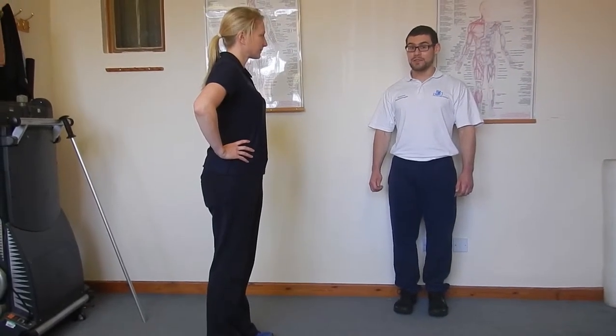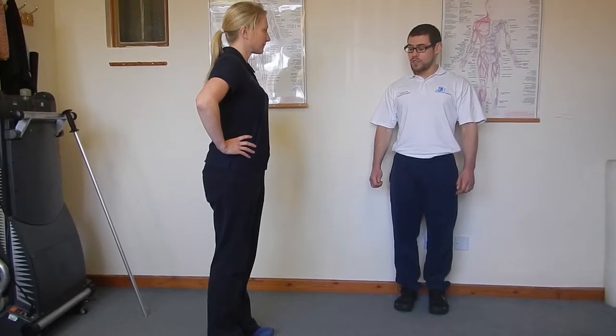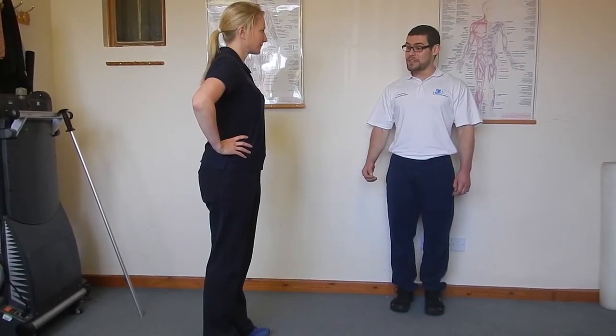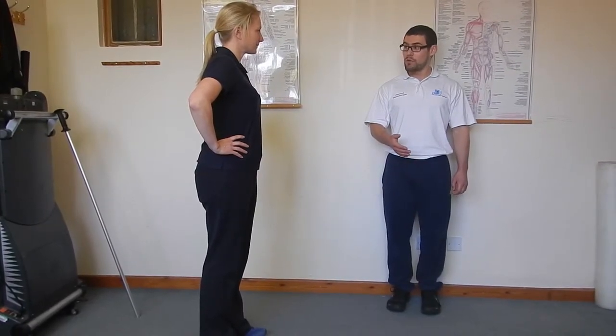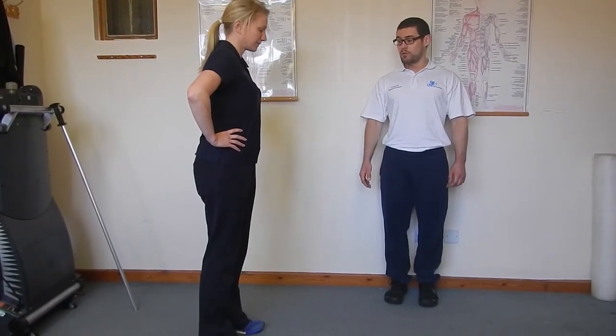The exercise Joe's now going to be demonstrating is the forward lunge. Joe, what I'd like you to do now is take quite a long step forward, lunge down and lower down, and then stand back up for me.